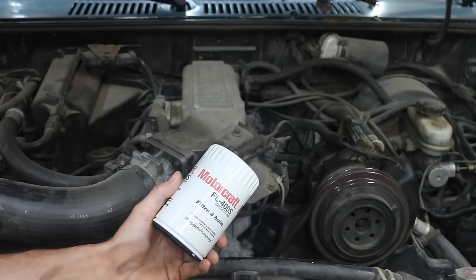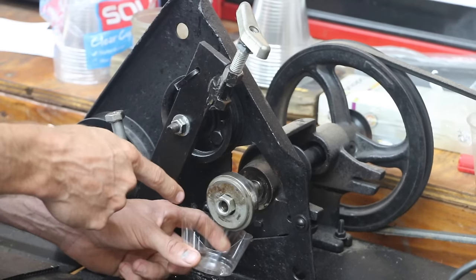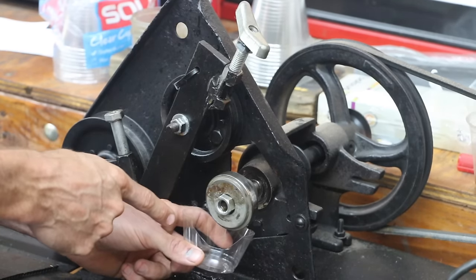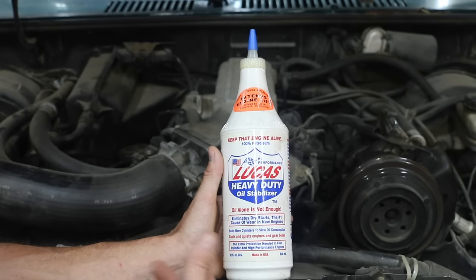We're going to change the oil in this engine. We're also going to cut open the old oil filter to see if there's any contamination in it. We're going to do a lubricity test on the old oil. There are also several concerns about Lucas clumping up, so we'll look inside the oil pan using a borescope to see if there's any sort of issue.